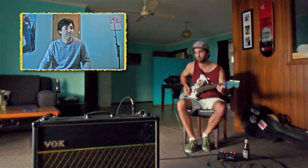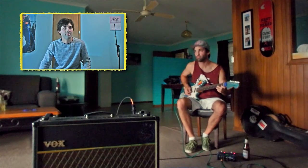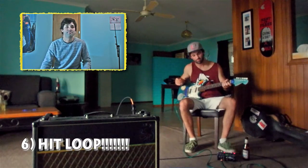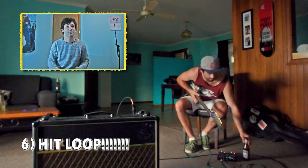Now you can see that works nice, so we'll just do that twice. Stop the loop. There's your beat. There's your groove. There's your bass line. There's your chords. What else do you need?